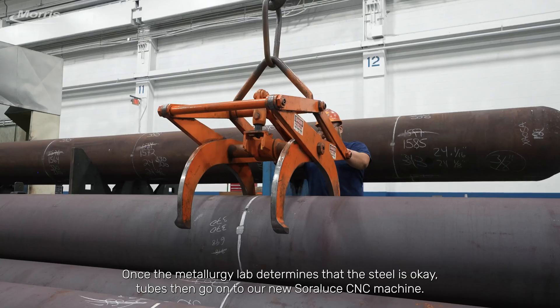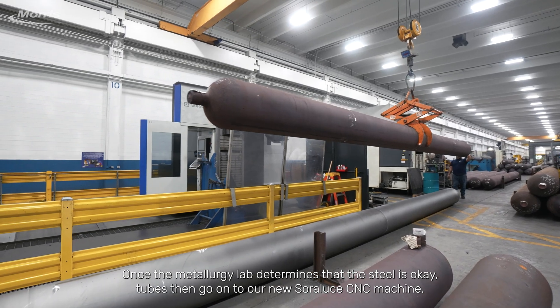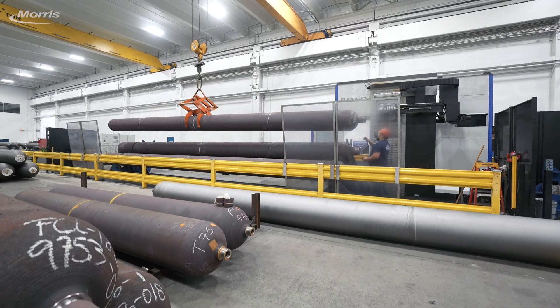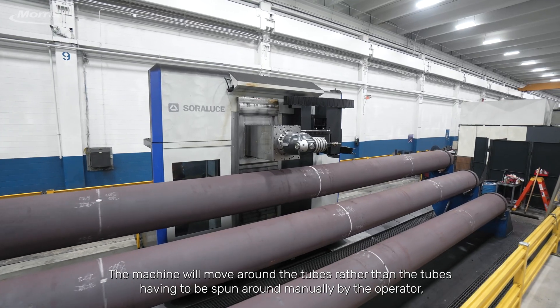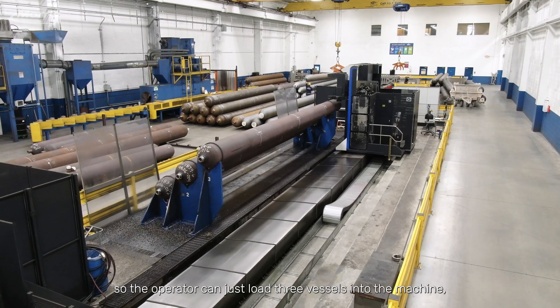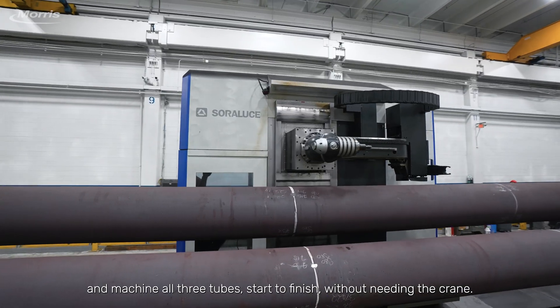Once the metallurgy lab determines that the steel is okay, the tubes then go on to our new Soloruthe CNC machine. The machine will move around the tubes rather than the tubes having to be spun around manually by the operator, so the operator can just load three vessels into the machine and machine all three tubes start to finish without needing the crane.